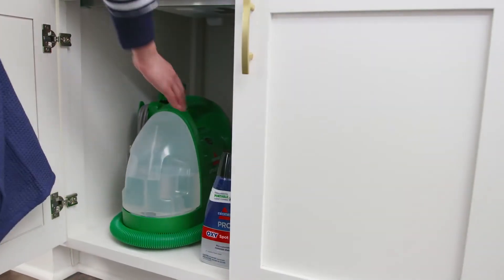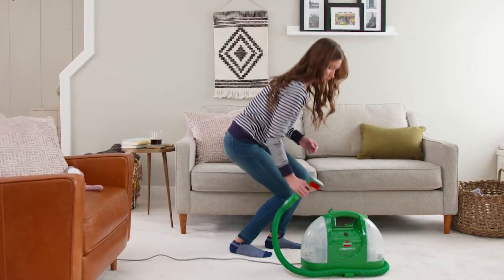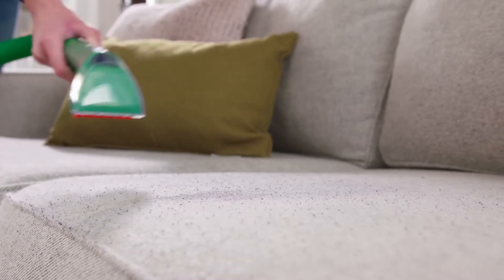Little Green has a compact design, so it stores easily in small places. Plus, it can be stored when it's filled with water and Bissell formula, so it's ready to use on large and small messes.